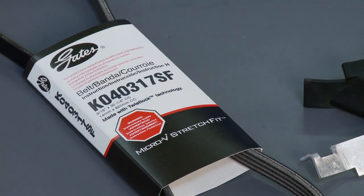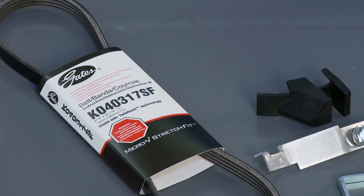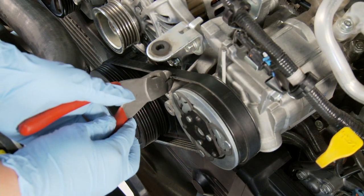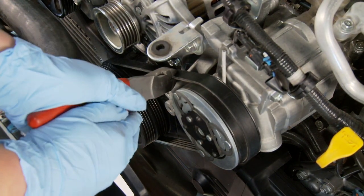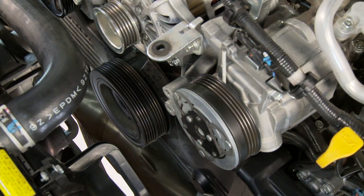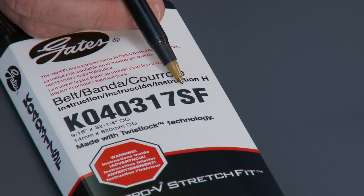The good news is that your Gates supplier has the right belt for your car or truck. They also have the reusable tools needed to replace them. Self-tensioning belts cannot be reused, so if you take one off, always replace with a new stretch-fit belt. The part number always ends with SF.